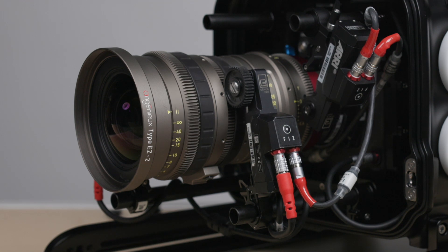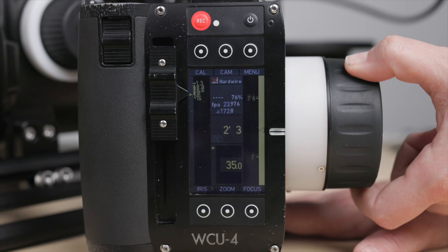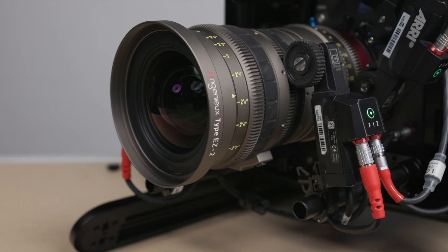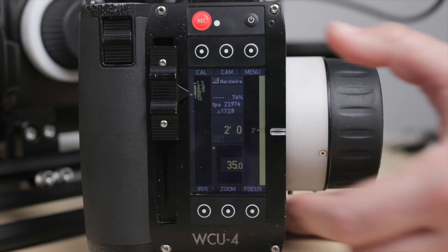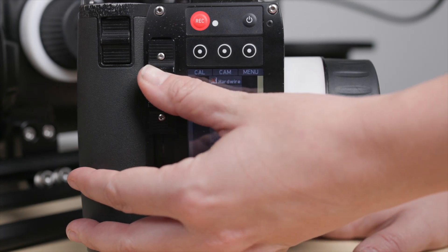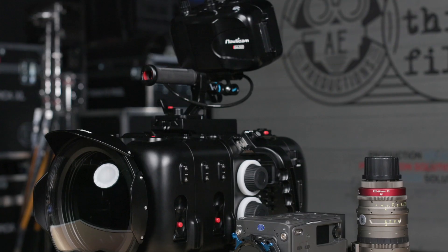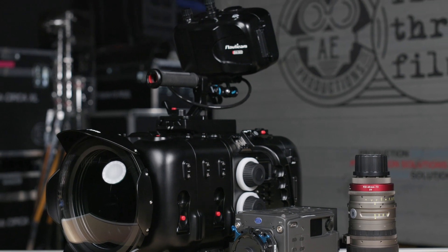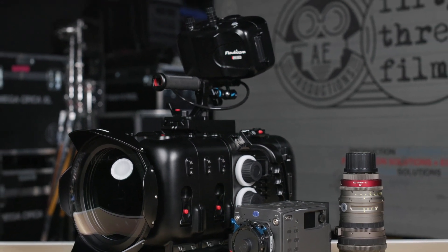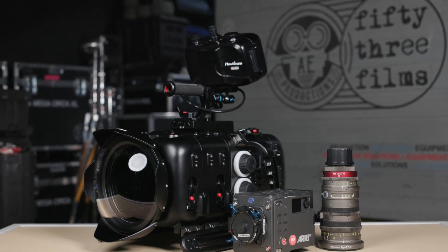Once the calibration is completed, perform a quick function test to ensure each of the motors are working properly. Both the Hi5 and WCU-4 remote provide remote control over focus, iris, and zoom. In addition, you have direct access to many of the camera settings directly through the remotes as well. Once you've completed your function test, finish the installation using the exact same procedures mentioned earlier in our single operator installation.